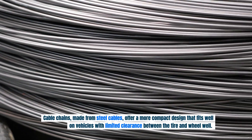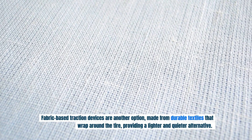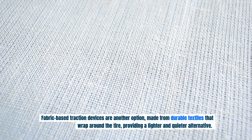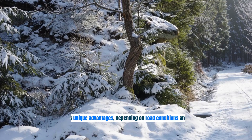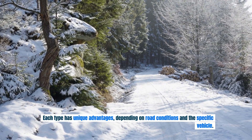Fabric-based traction devices are another option, made from durable textiles that wrap around the tire, providing a lighter and quieter alternative. Each type has unique advantages, depending on road conditions and the specific vehicle.